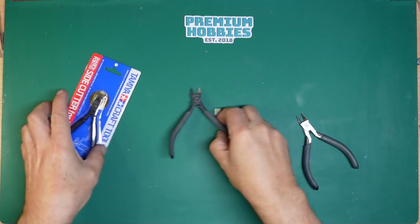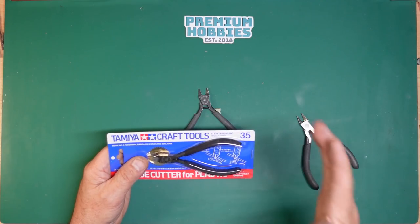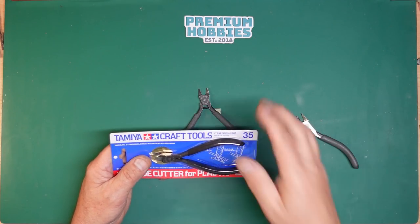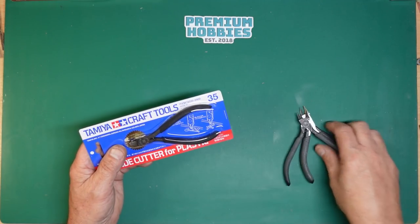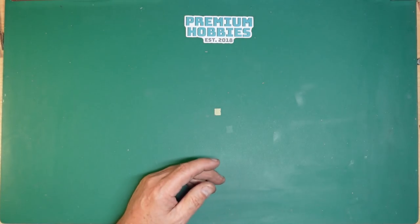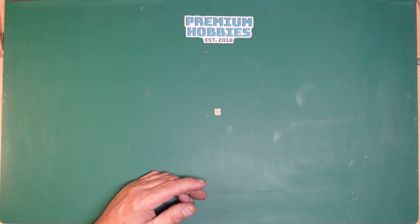That's one tool I would definitely recommend. If you're getting into the hobby, first of all get yourself a good knife — a scalpel — and a pair of cutters. That's the cutting side of things. To help with the holding side of things, there are tweezers.